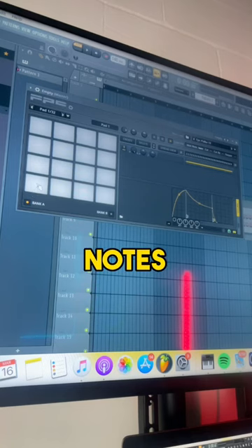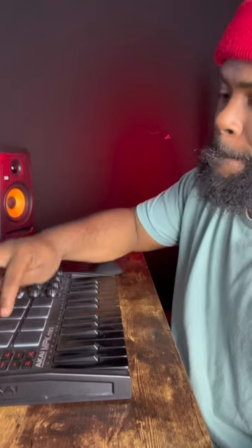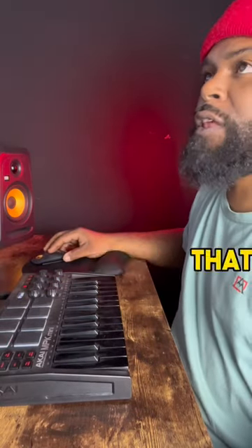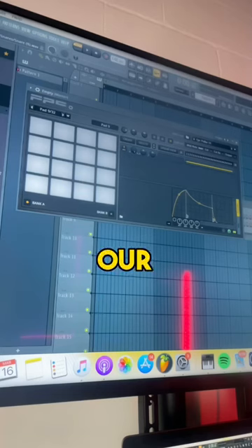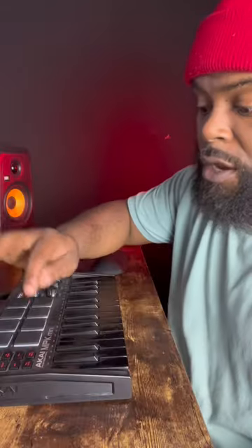What we're going to do is we're going to map all the notes, so we're going to start here. Now that that's done, we're going to slide our instruments in. Let's slide a snare in. Now we got a snare.